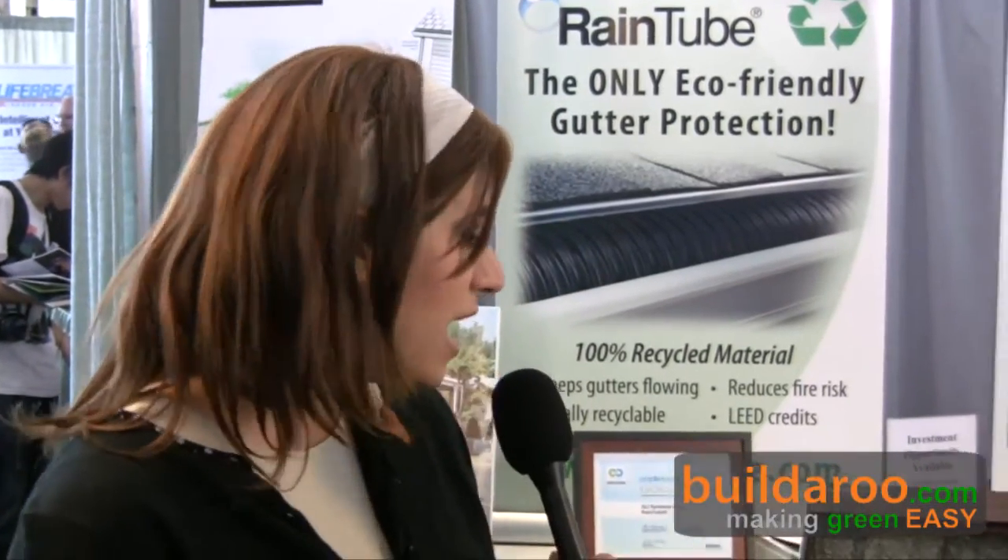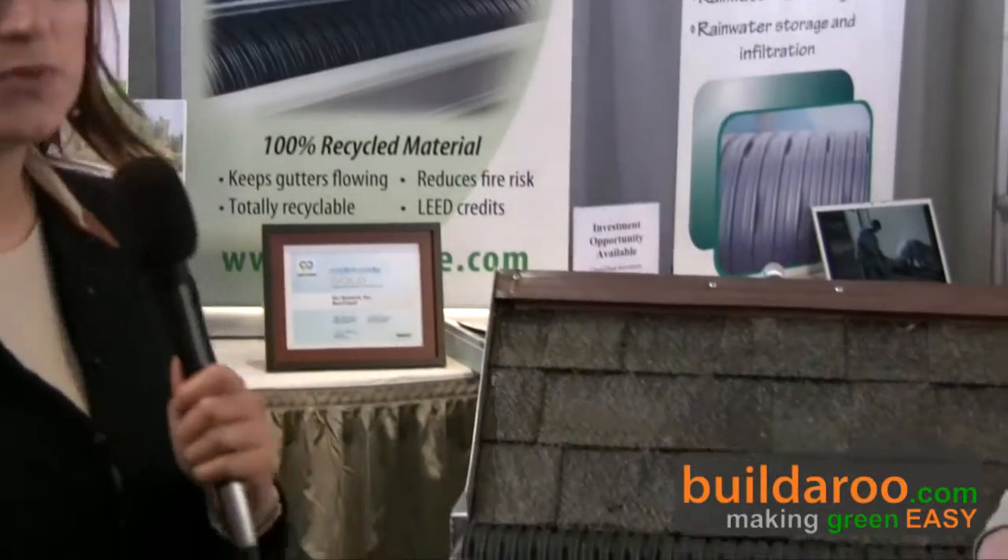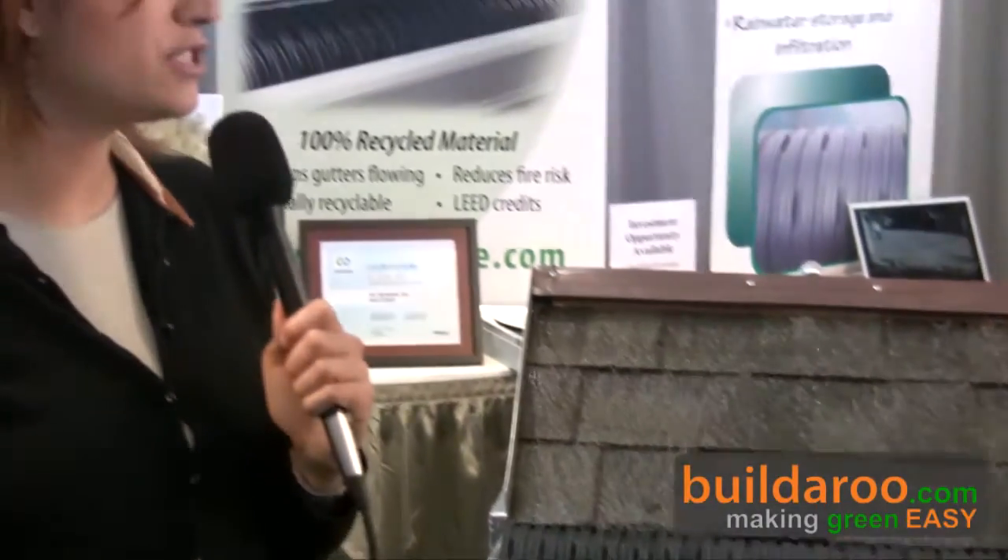This is Tali reporting from Billidrew.com at the 2009 West Coast Green Conference in San Francisco. I'm here with Steve from Rainwater Technologies, and they have two really cool products: their rain tube and RainSpace, which is a water collection system. Steve is going to tell us a bit about both of these products.